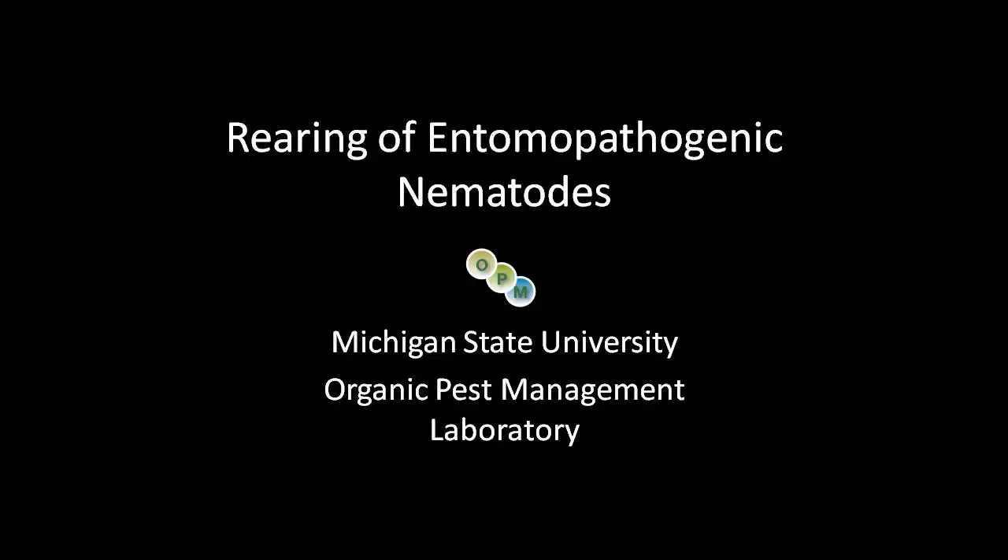Hello, and welcome to the Rearing of Entomopathogenic Nematodes, presented by the Michigan State University Organic Pest Management Laboratory.